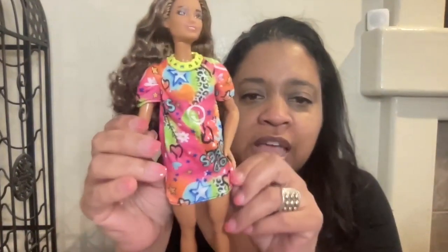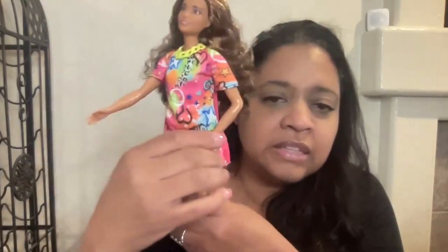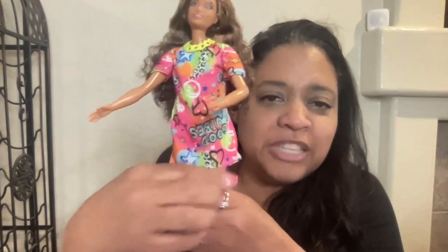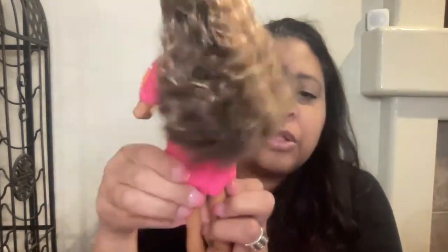Let's check out her outfit. Her dress says "good vibes," has hearts, stars, cheetah print on the front, and then it's a solid color in the back.